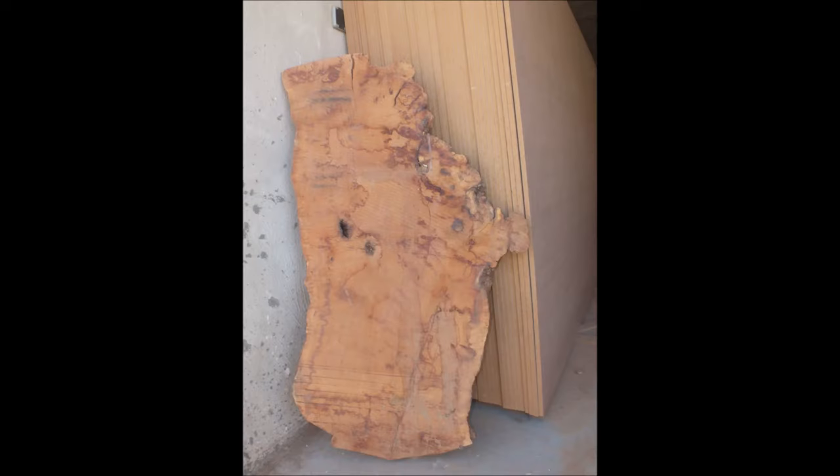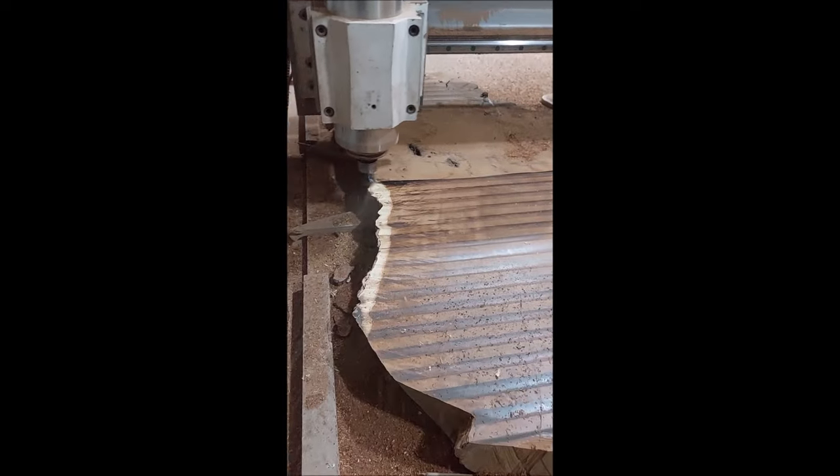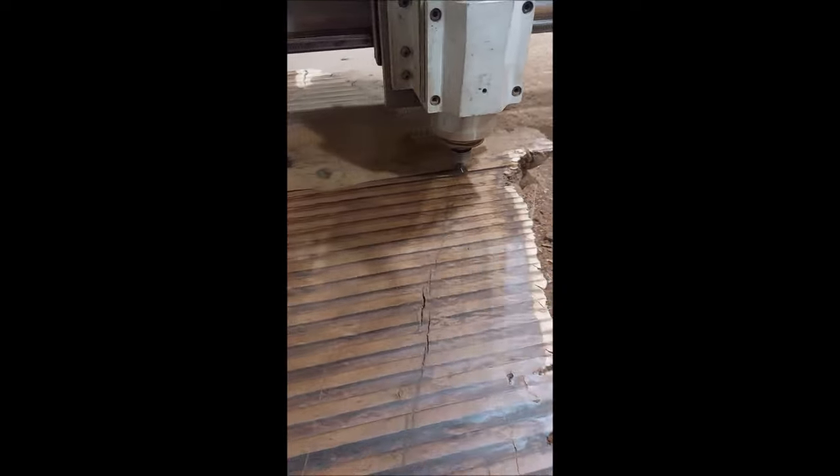It is the raw slab. Dry it for 7 years. First, we flatten it by CNC milling.